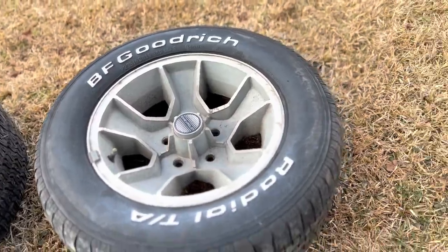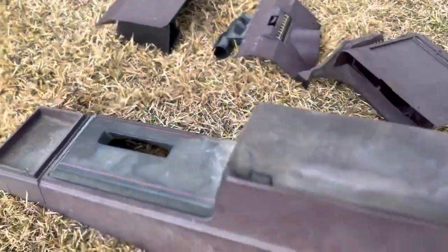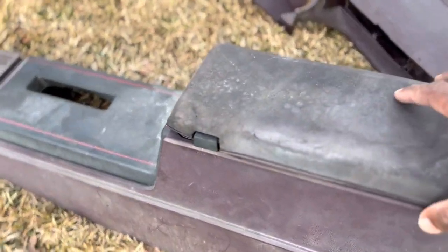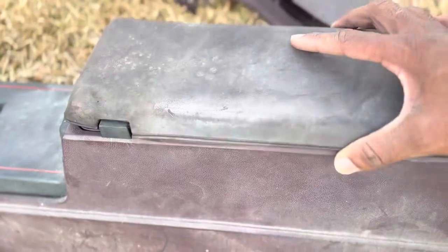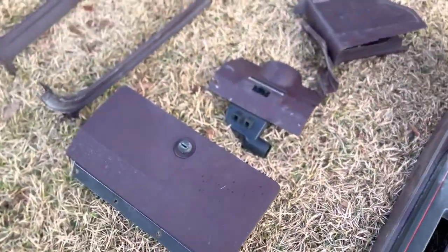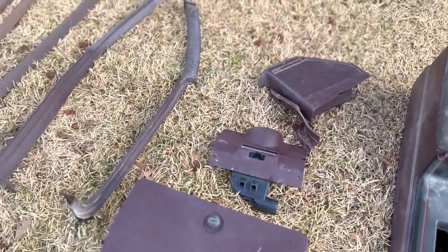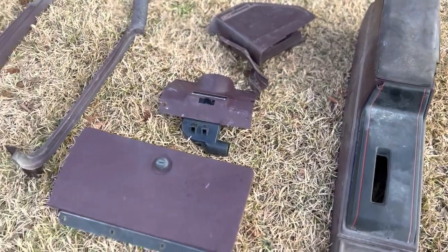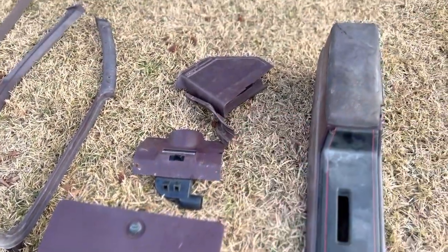Sorry it's being blurry, I'm shooting on the iPhone. I got a console breadbox, got a lid with it. All this stuff is gonna need to be reupholstered and cleaned - I'm just laying it out right now to show y'all. This goes up under the dash. I got my dash on the inside of the crib, and I didn't need that but I got it anyway.